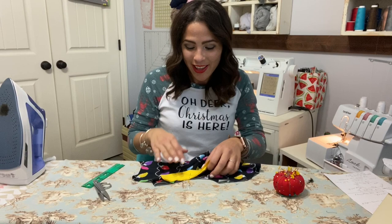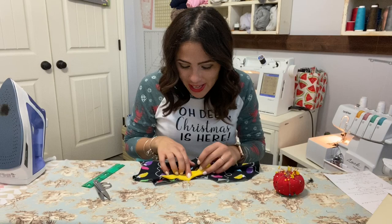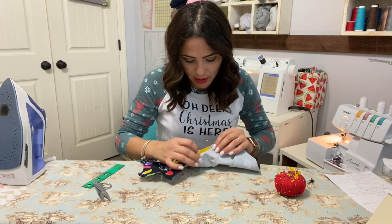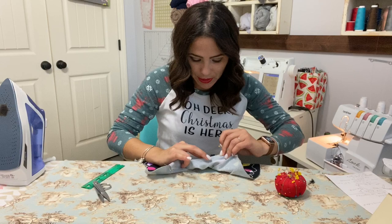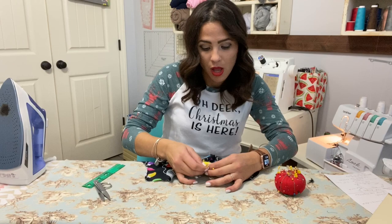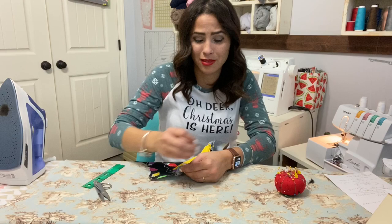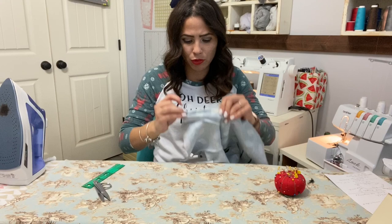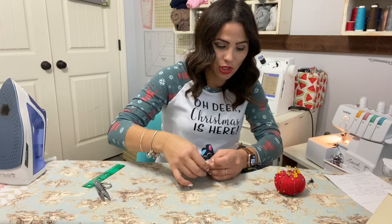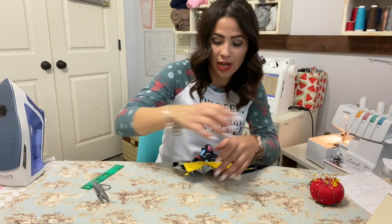My throat is still recovering, so my voice is like this when I'm talking — maybe by next video it will be better. I'm doing the same thing on the other cuff — just pulling it and stretching to the edge, pinning at the edge, then a pin in the middle. If you've been watching my videos, you know I don't pin a whole lot. I just need a pin at each end and one in the middle to tell me I'm doing fine. I've never been one to take precaution — I'm very by the seat of my pants.